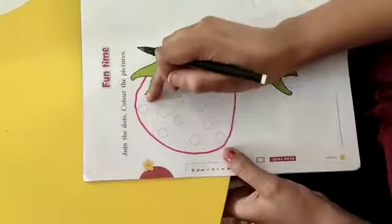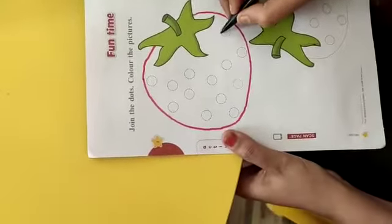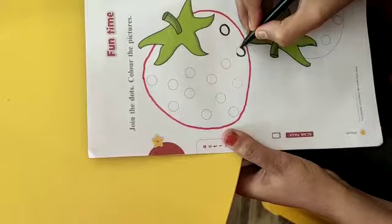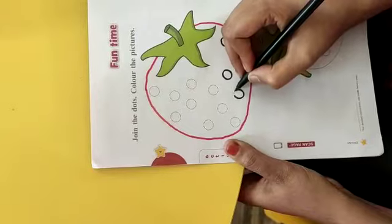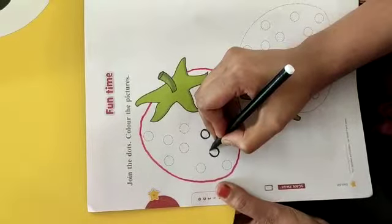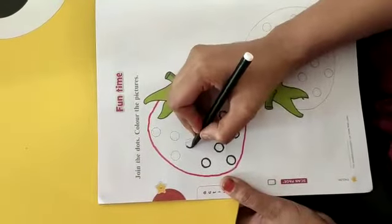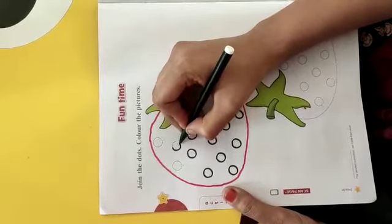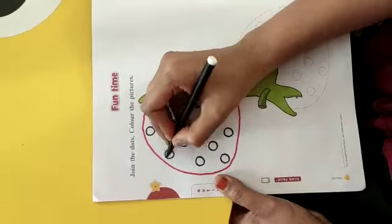Aap ab iske andar, jo circular dots dikh rahe hain — ye jo gol gol circles dikh rahe hain — aapko in ki dots ko join karna hai, like this. Aise saare dots ko aap join kar do ge, jaise ma'am kar rahi hain. Waise hi sketch se saare dots ko join karke aapko aise gol gol circles banana hain. Sare bachche banayenge, ma'am aapko ek ek karke dikhayengi. Aur ek ek aapko homework mein sabko khud karna hai, aur ma'am ko photos WhatsApp karna hai. Sare bachche ma'am ko photos WhatsApp karenge. Sare dots ko aap join kar lijiye, like this. Aise join kar lijiye aur phir isme color fill kar lijiye.